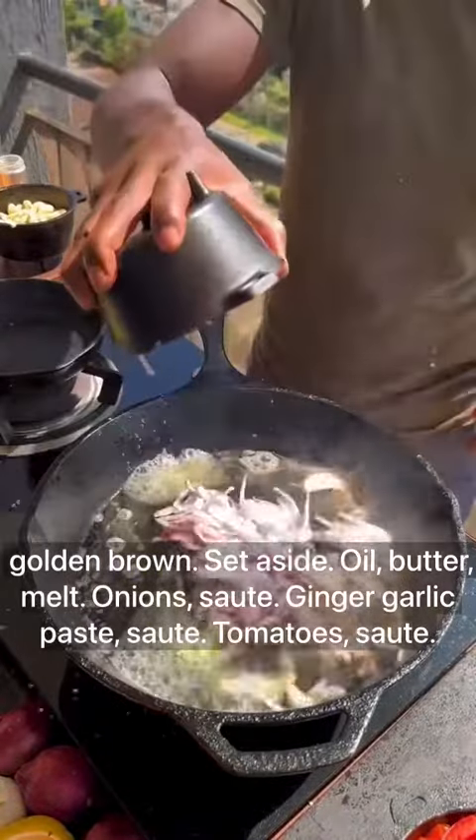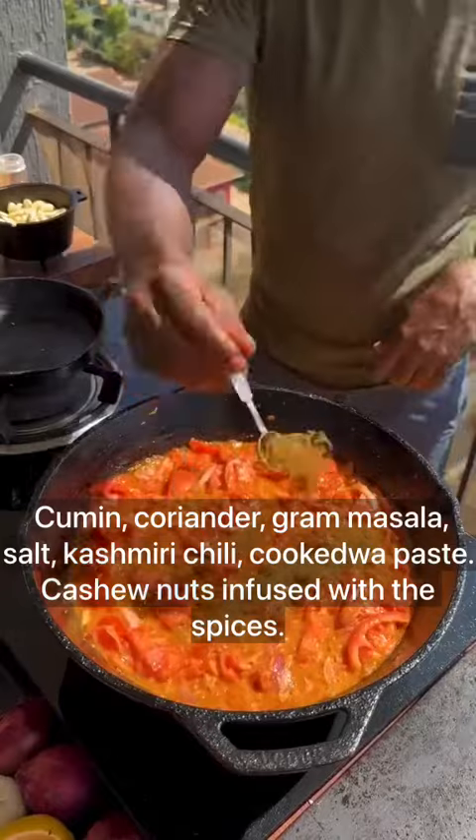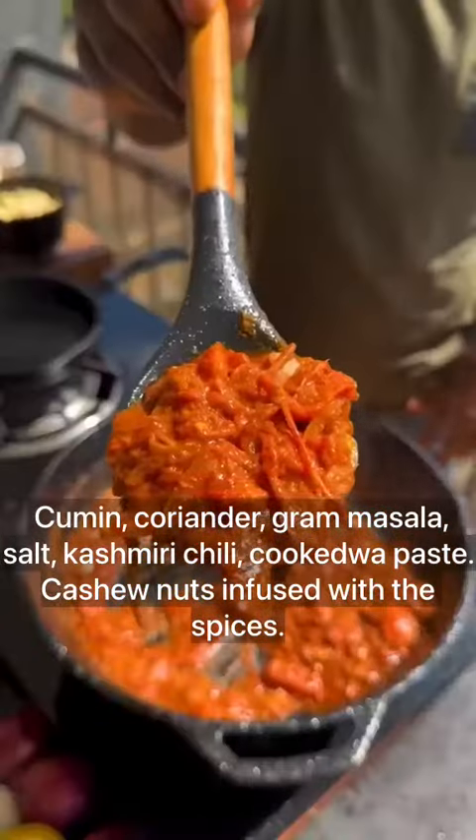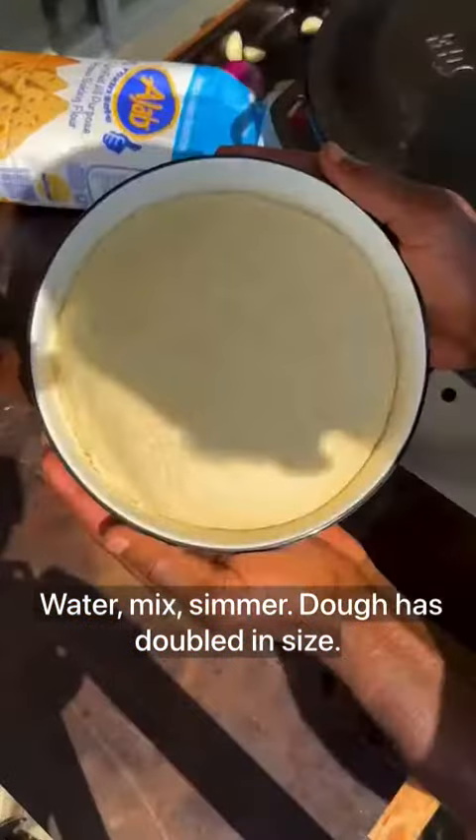Add oil and butter to the pan and melt. Sauté onions, then add ginger garlic paste and sauté. Add tomatoes and sauté. Mix in cumin, coriander, garam masala, salt, and Kashmiri chili, cooking down to a paste. Add Kashmiri nuts infused with the spices, then water, mix, and simmer.